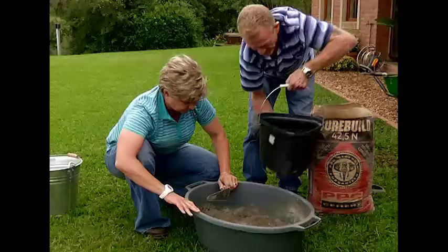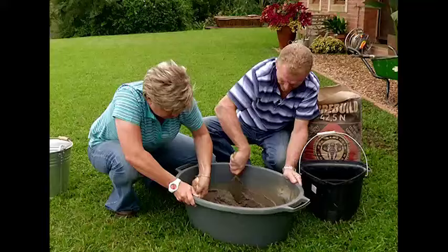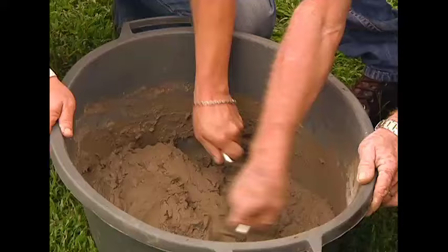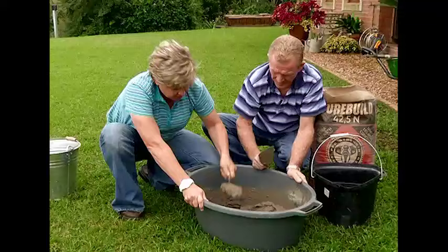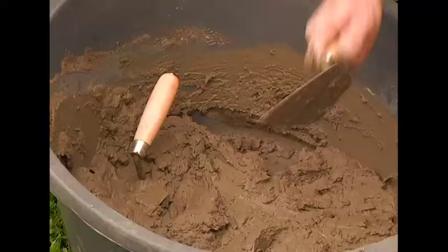Now we add a little bit of water. This is looking great - not too runny. You can see it's still standing and holding on my trowel, however if I do that, off it goes. Let's take that baby up to our mould.